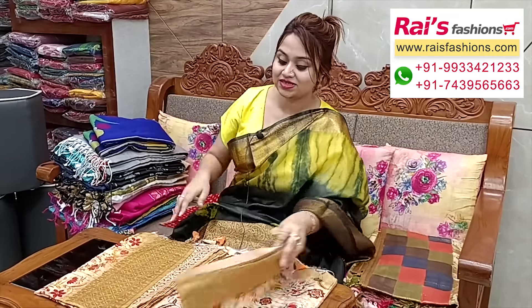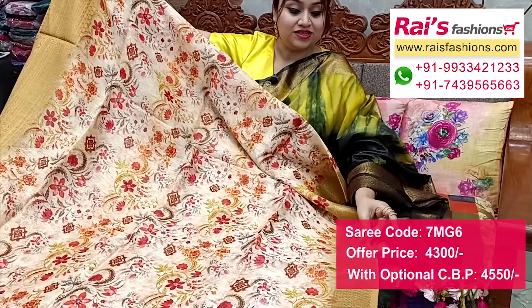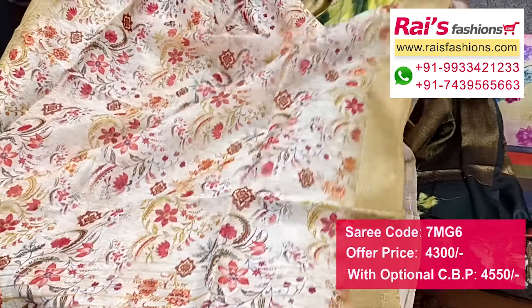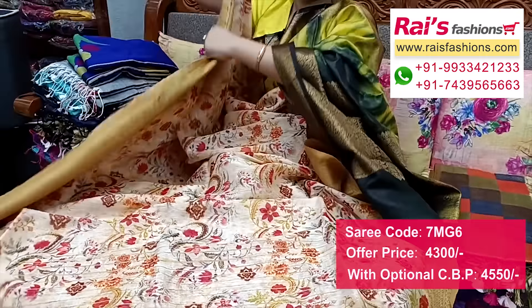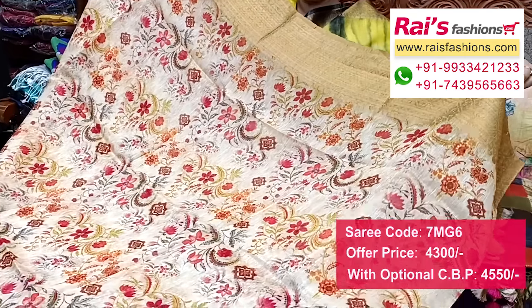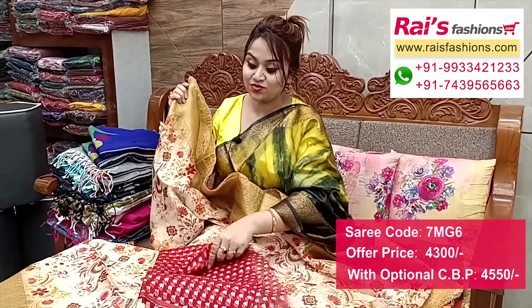Nice color combination — silk liant base with digital printed, very fancy and traditional looks. Full base with traditional Banarashi weaving border design, very nice combinations. Border portions fully zari weaving traditional Banarashi border, all-over base digital printed. Premium quality pure handloom silk liant base. Pallu end with golden zari stripes pattern. Full base all-over with Banarashi border and digital print. Running blouse piece. I suggest organza base weaving buta work contrast blouse piece for your exclusive looks.